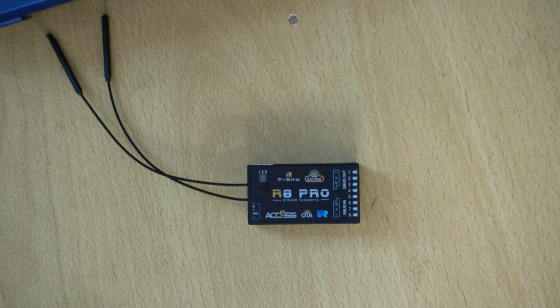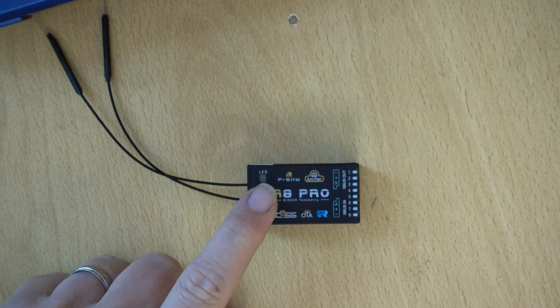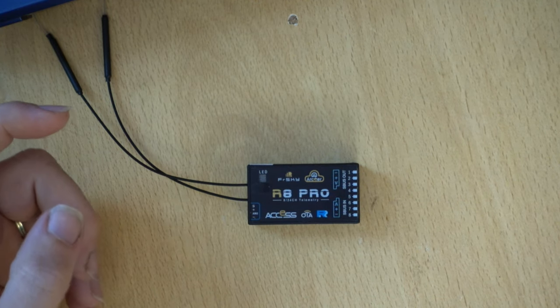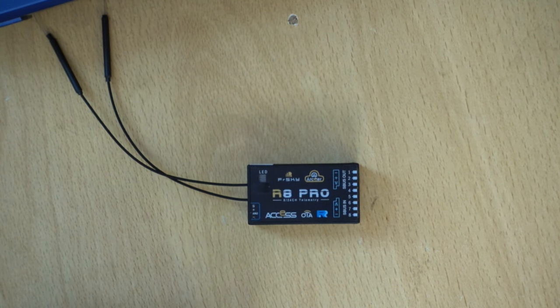The first thing to look out for on a receiver is the word ACCESS. If it says ACCESS, it's going to be running the ACCESS firmware. Some receivers can run older firmwares as well, and some older receivers can run ACCESS even when it's not listed. So what we'll do is take a look at a receiver like that on the website just to show how to know which firmware to run.